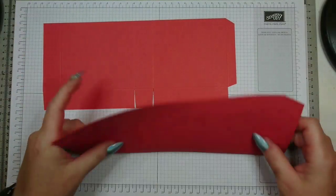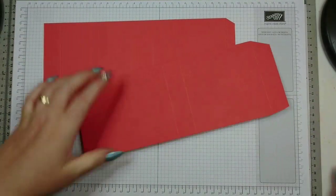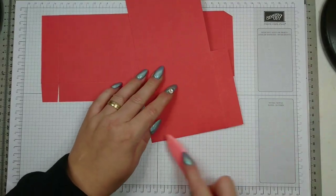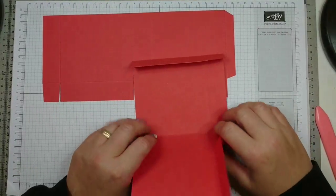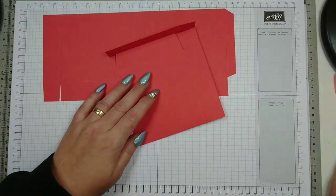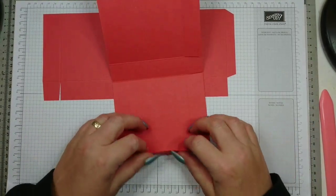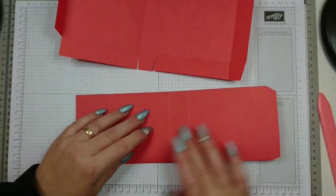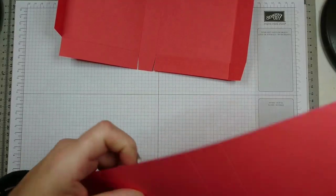Now we are going to burnish and fold our score lines before we put the box together. There we go — part one, part two.